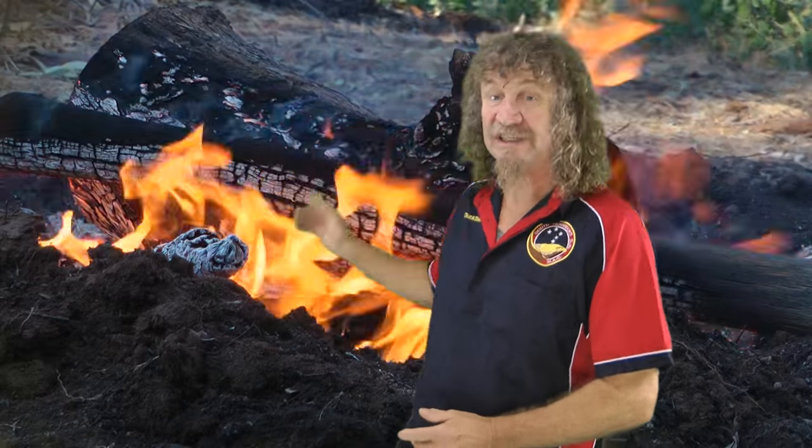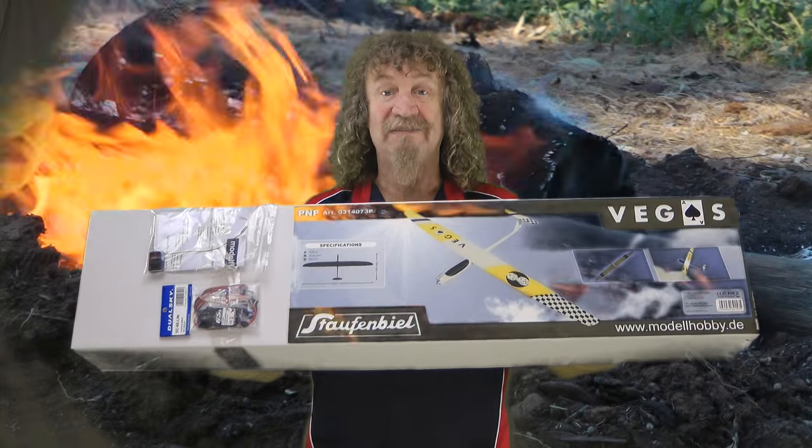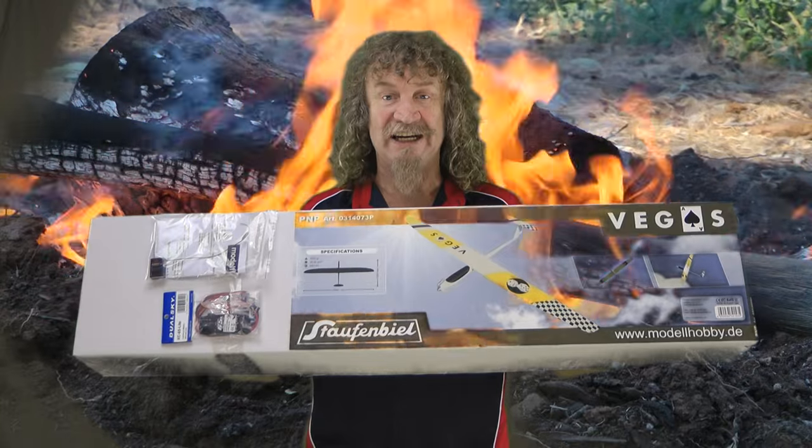Hi all, I thought I'd bring you something a little different today from our great Australian outdoors. Now you think this fire's hot — you want to see what I've got in this box. It is on fire! The Stappenbiel Vegas Hotliner Glider.